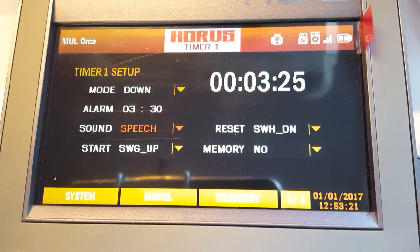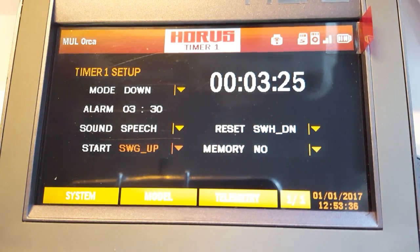You want the timer to count down, set the alarm time, choose what kind of warnings you'll get, and select what switch you want to start and reset it. I have it set so the timer starts when I arm my motors — 'shit is about to get real, now the timer is running' — and when I land the timer stops: 'have you landed yet.'